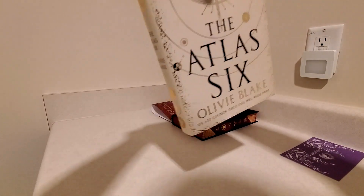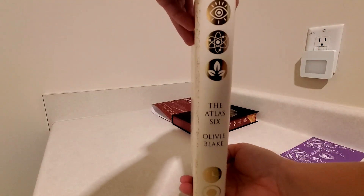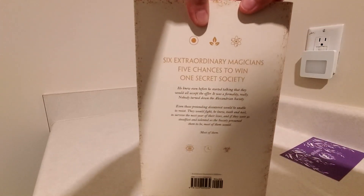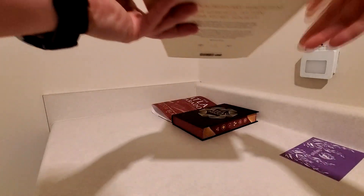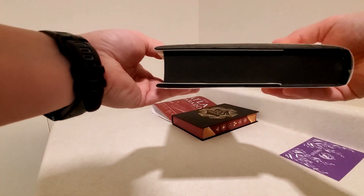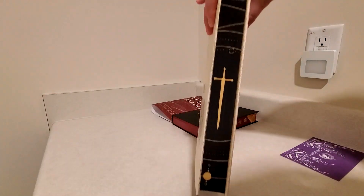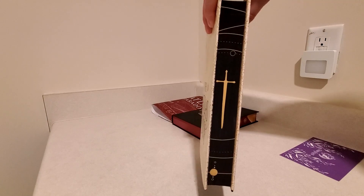There's the front of the Atlas Six, and of course the spine — nice foil details there. And the back. Black sprayed edges, top and bottom, and another stencil design on the edge.